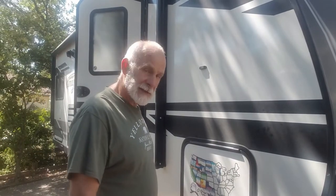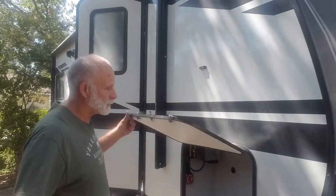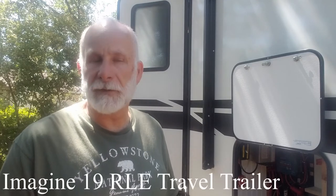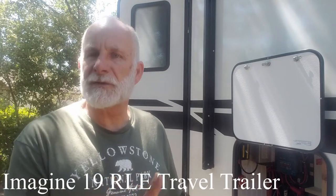Most of the electronics are behind this panel here. Before I get too far ahead of myself, I want to discuss why I'm making the changes I'm making, and why I changed it originally from factory. Factory comes with a 100 amp deep cycle battery, which means that you get about 50 amps of usable service out of it.